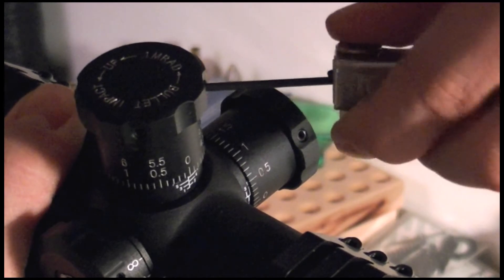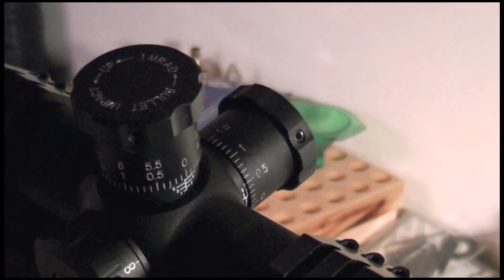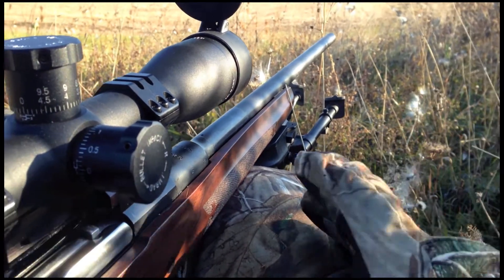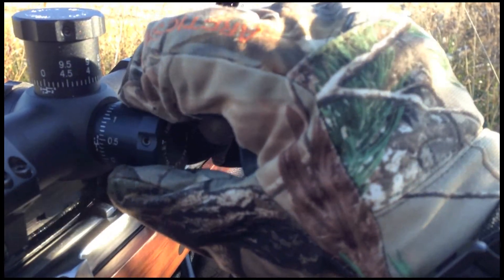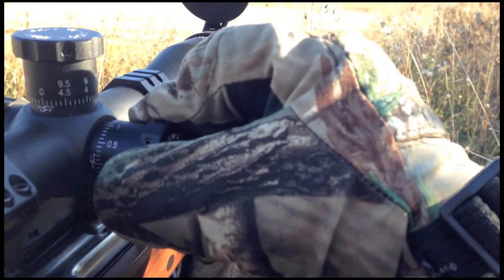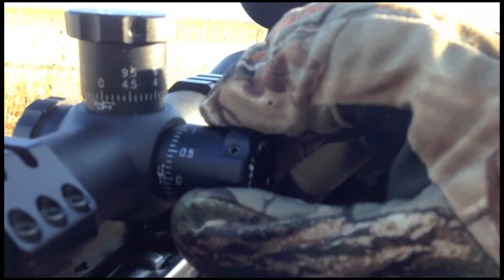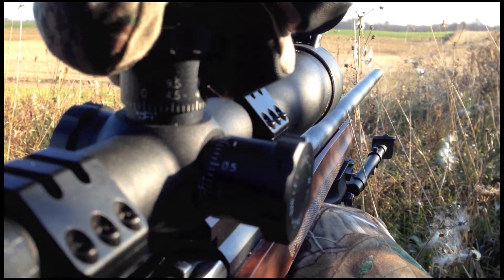I love the older style turrets. I hear SWFA is fading these out, and if you guys at SWFA are watching, please don't do this. I like these turrets — there's a lot of room on them. They're easy to apply stickers to, so you can basically write out your drop charts and put them right on your turrets. I also like the fact that they're so big, it's really easy to use with gloves.